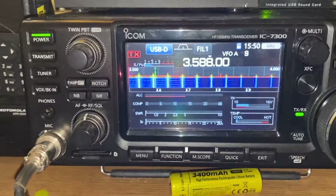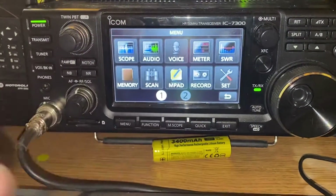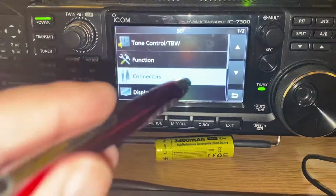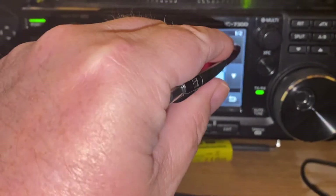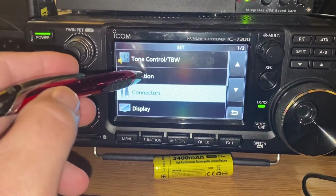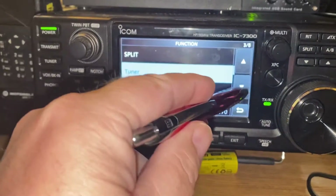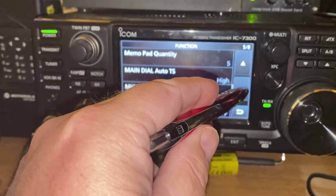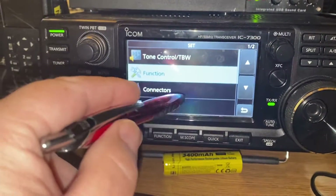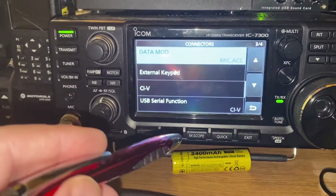We'll get the ICOM 7300 set up and ready to go. Hit menu first, then the set button. Looking at the top menus: tone control — not much in there. Function — not a whole lot in there for digital modes. The main one is the Connectors menu. This is where you're going to make most of your changes for the 7300.